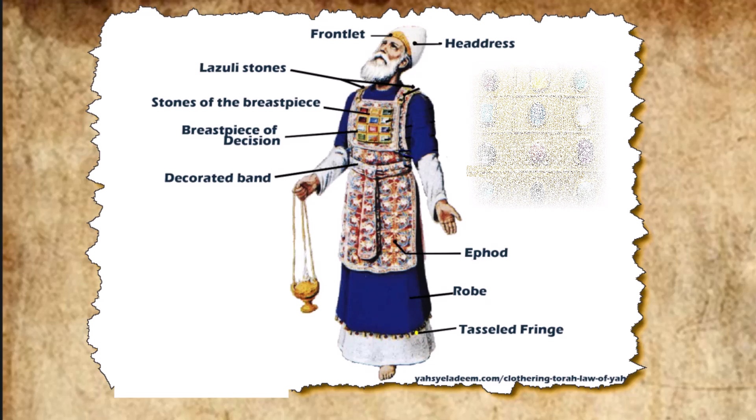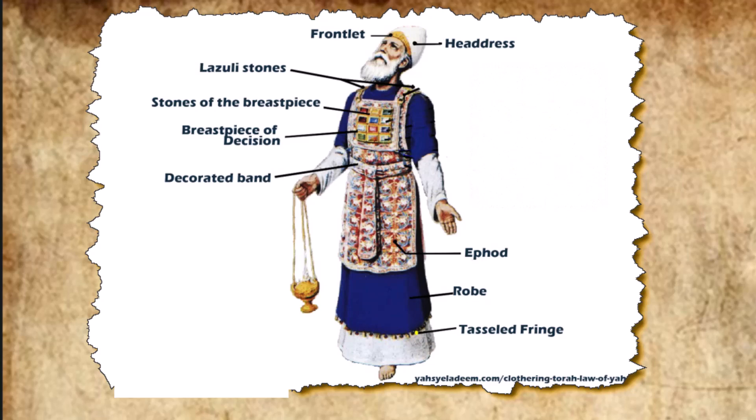For the breastpiece they made braided chains of pure gold, like a rope. They made two gold filigree settings and two gold rings, and fastened the rings to two of the corners of the breastpiece. They fastened the two gold chains to the rings at the corners of the breastpiece, and the other ends of the chains to the two settings, attaching them to the shoulder pieces of the ephod at the front. They made two gold rings and attached them to the other two corners of the breastpiece, on the inside edge next to the ephod. Then they made two more gold rings and attached them to the bottom of the shoulder pieces on the front of the ephod, close to the seam just above the waistband. They tied the rings of the breastpiece to the rings of the ephod with blue cord, connecting it to the waistband so that the breastpiece would not swing out from the ephod, as the Lord commanded Moses.